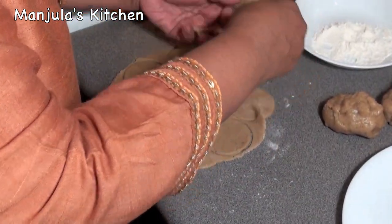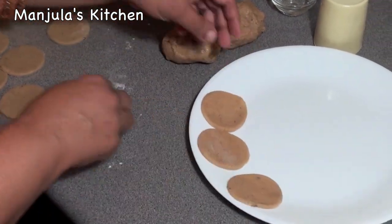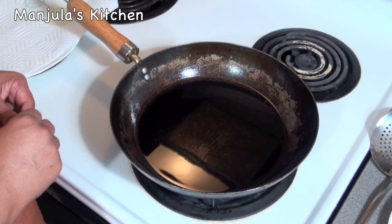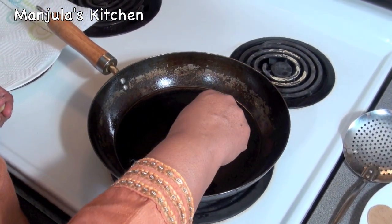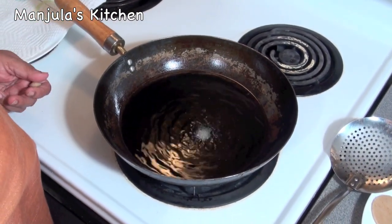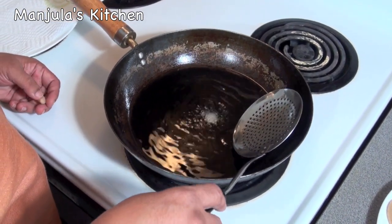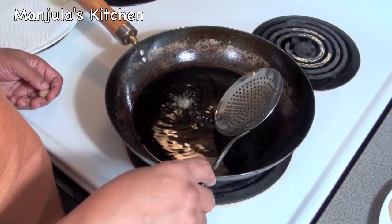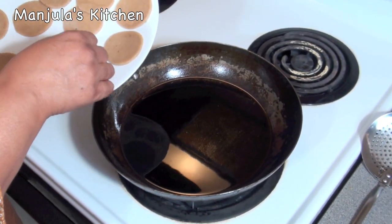Remove the excess dough. Heat the oil on medium-high. To check if the oil is ready, just put a little piece of dough in — it should sizzle and come up slowly. The oil is looking good, so I am ready to fry the banana puris.